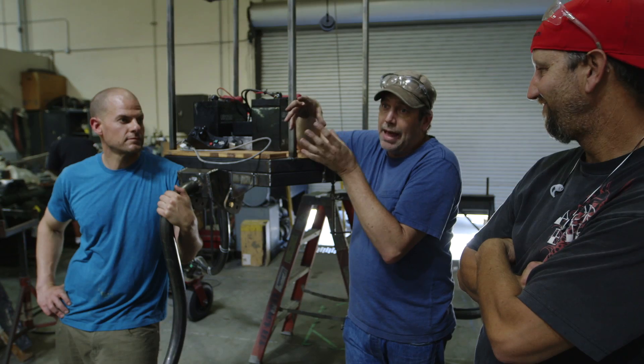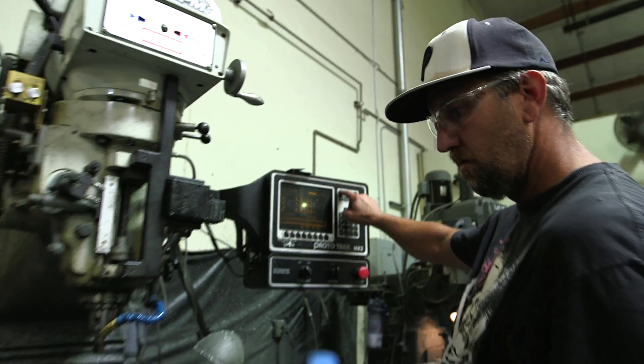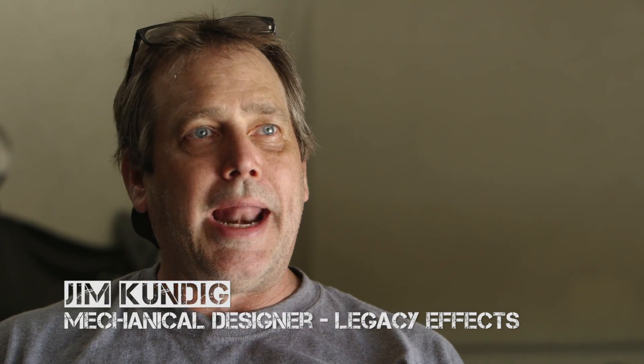In this shop, doing the heavy welding and working on the heavy mechanical structure, we have Peter Weir-Clark, Jim Kundig, and Brian Nemani. I've never done anything this big that is manually operated. Before anything like this, I've done hydraulics or pneumatics.